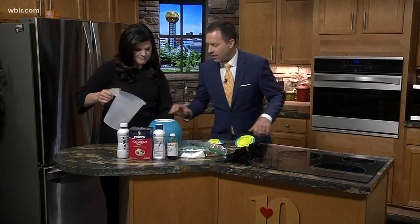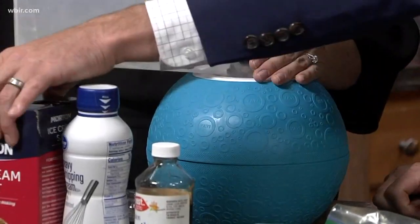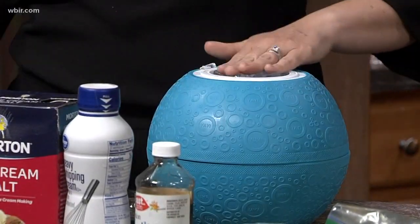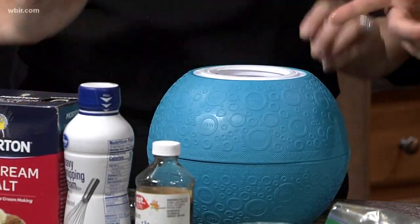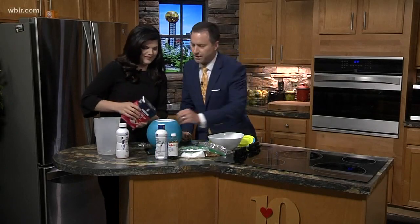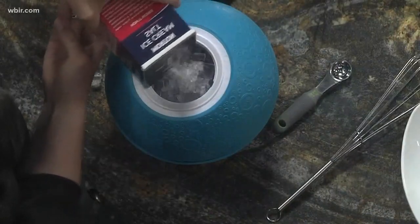Fill it all the way up — yep, just throw it in there. And while you're doing that, there's that bowl. Throw some rock salt in there — throw a bunch of rock salt in there, as much as you can. It's already open and ready to go.